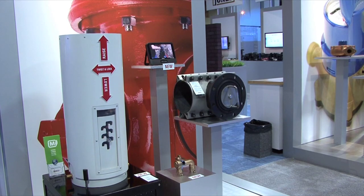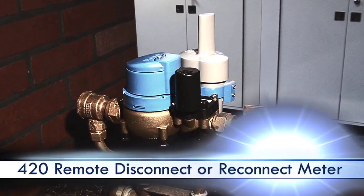Hi, my name is Matt Thomas and I'm with Mueller Systems. We're here at the A-Shell where we're introducing a new product, a new 420 remote disconnect meter.